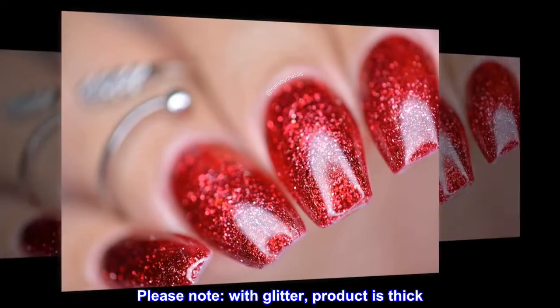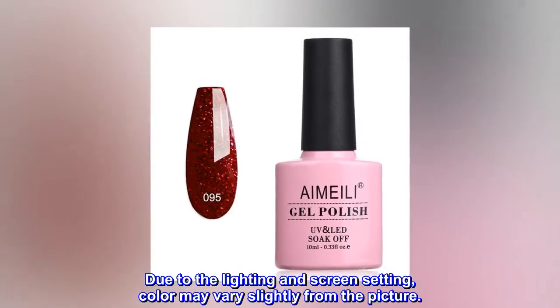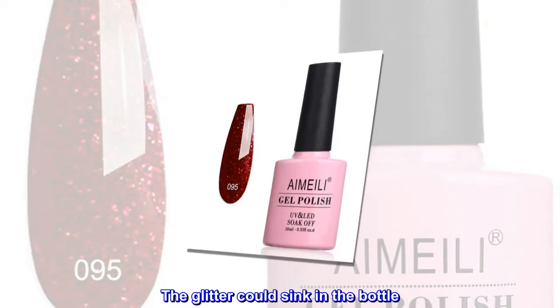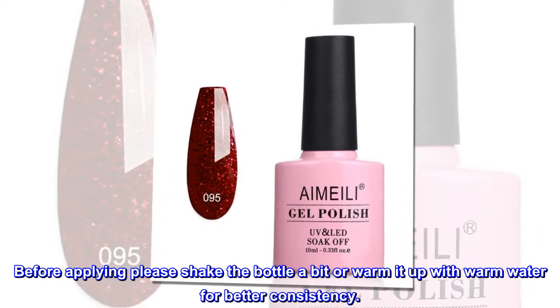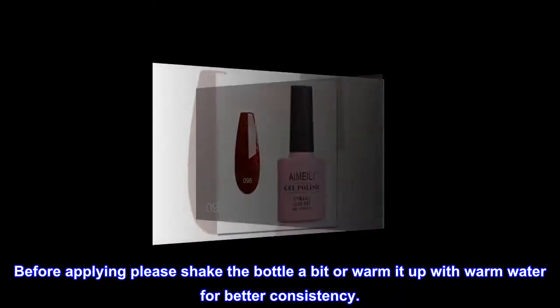Please note, with glitter, product is thick. Due to the lighting and screen settings, color may vary slightly from the picture. The glitter could sink in the bottle. Before applying, please shake the bottle a bit or warm it up with warm water for better consistency.